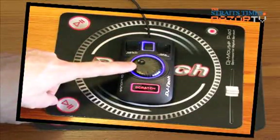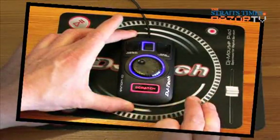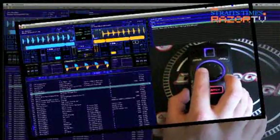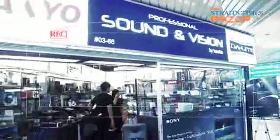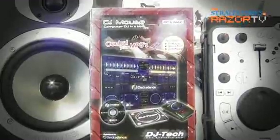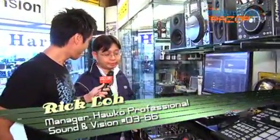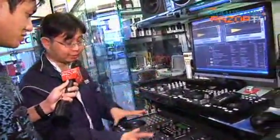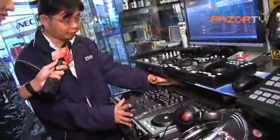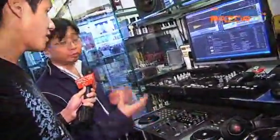If you ever wanted to be a DJ but never had the cash to front your desire, then this cheaper alternative could be the thing for you. Recently launched in Singapore, this little pocket rocket can play samples, loops, control your faders and knobs, and even scratch. Basically, the DJ mouse is an all-in-one integrated DJ software right into a mouse, with the mixer and the two decks all in one, where you can actually mix songs like a DJ.